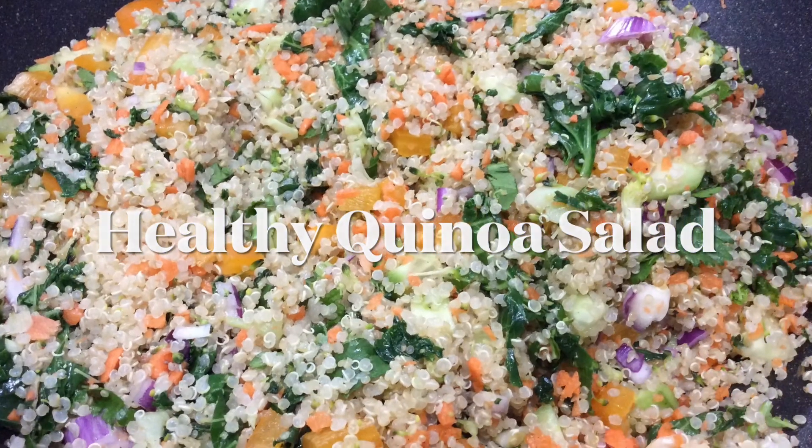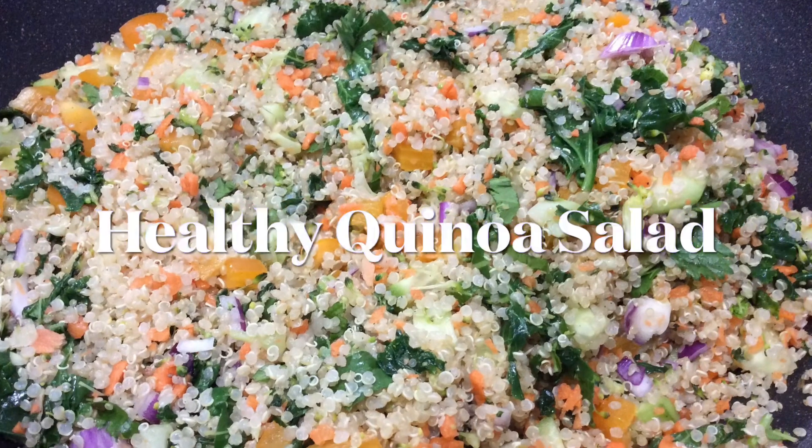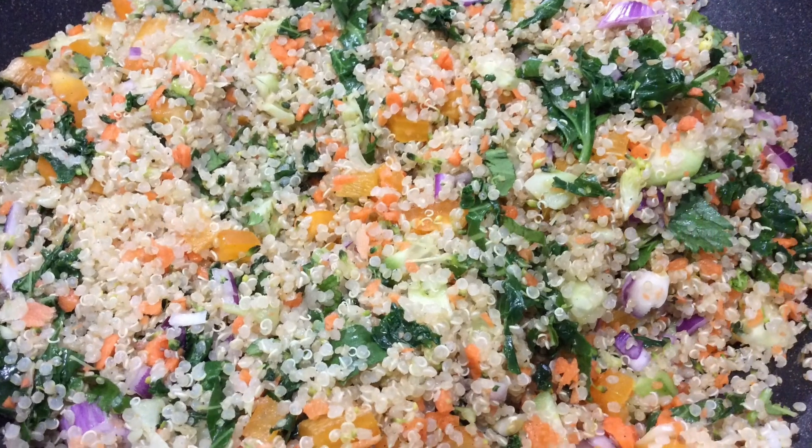Hello friends! Welcome to Foodies Buddies! Today I am going to show you a healthy quinoa salad recipe.